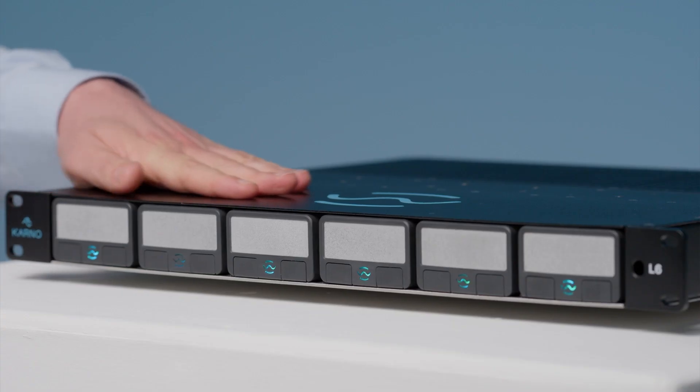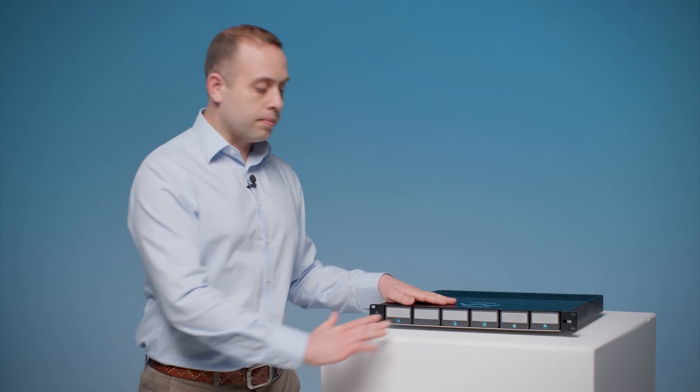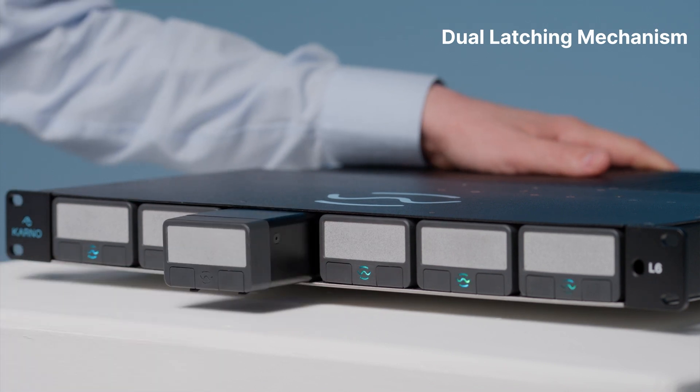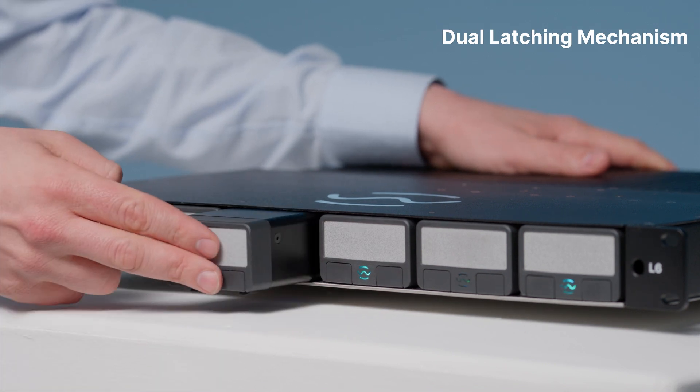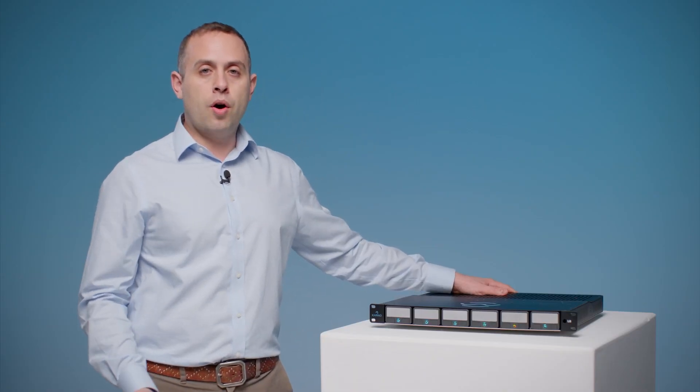Each module inside the L6, as with any future host, is secured by a two-button latching system. To release this you have to press both buttons at the same time. To reinsert the module you just put pressure on the front plate. This can be done with the unit on or off.